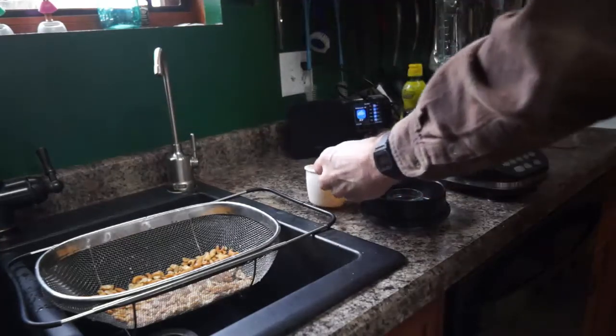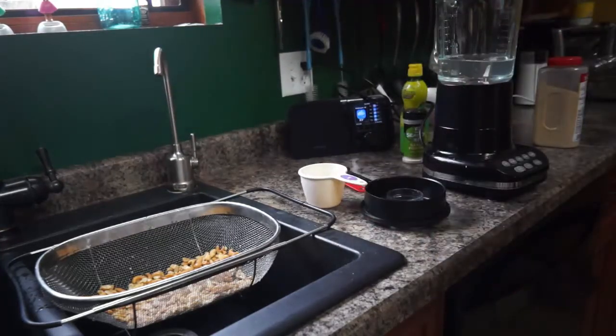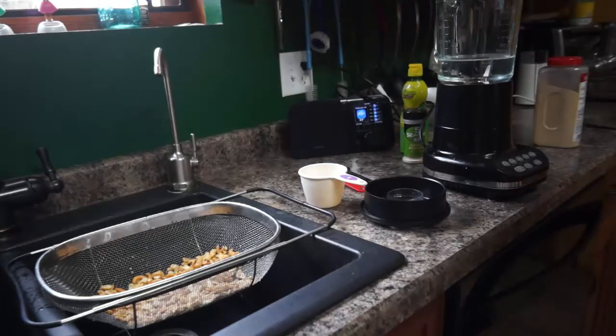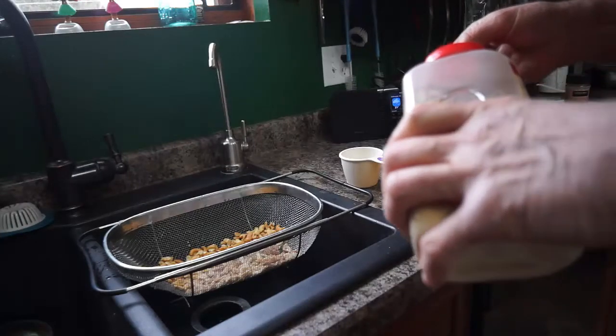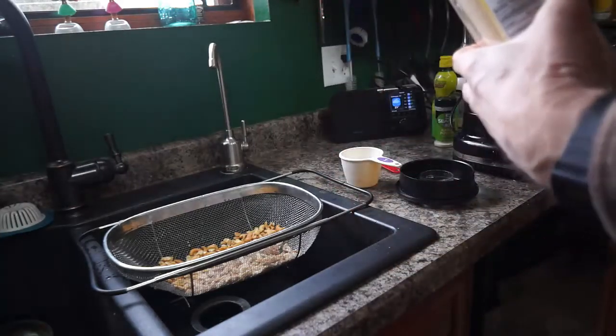The recipe calls for a garlic clove, but we're going to substitute — one-fourth teaspoon of garlic powder equals one garlic clove. So we're going to do that doubled, putting in one-half teaspoon because we're doing a double batch.